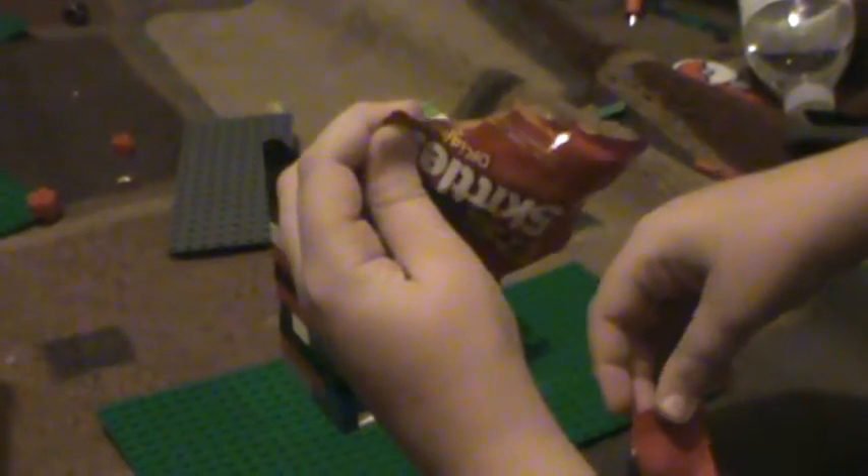This is a candy dispenser. I haven't put the candy in yet so I'll do it now. Put your hand over the camera. So I put the candy in. As you might have seen, it was Skittles.